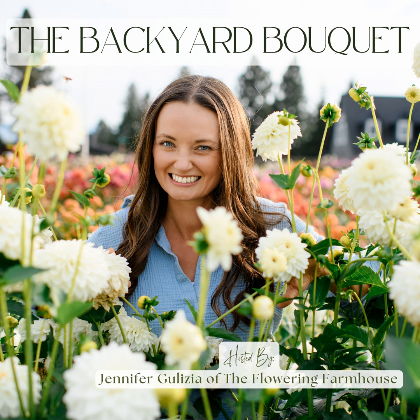Once your dahlias have three to four sets of leaves, you want to give them a nice pinch — cut off that top lateral growth just above the last node. That's going to encourage your dahlia plant to branch out, making it sturdier and bushier and giving you many more blooms than if you just left a single stem growing. Those are my recommendations for setting up your dahlias for success this season.